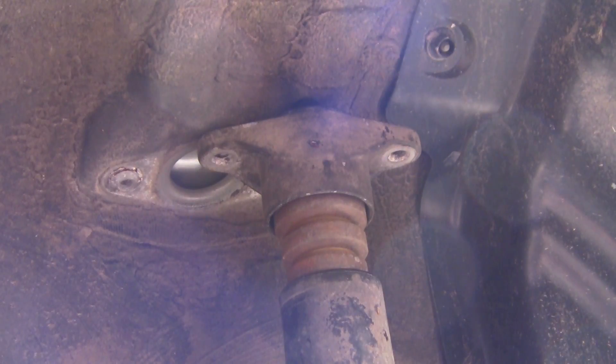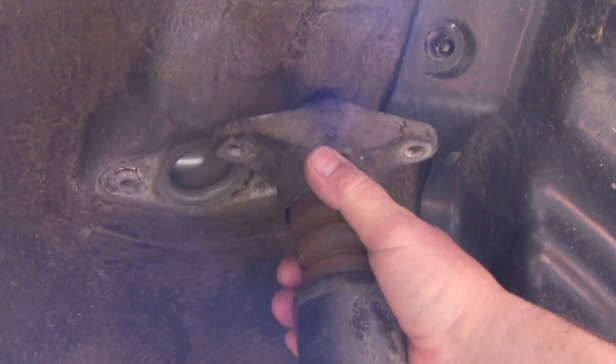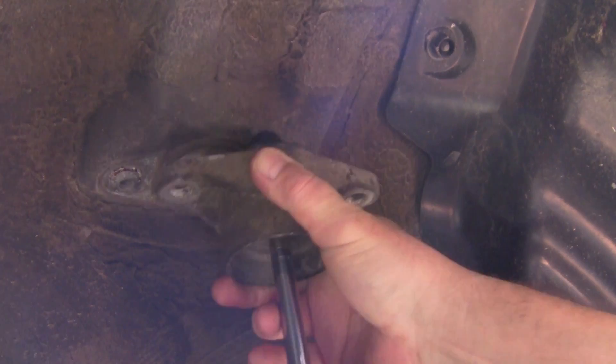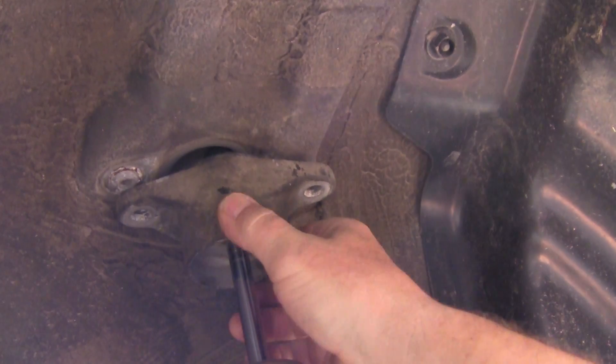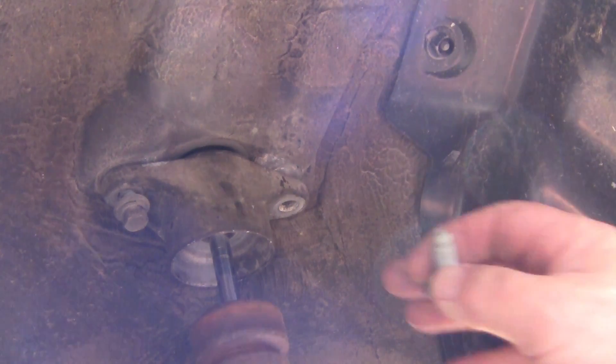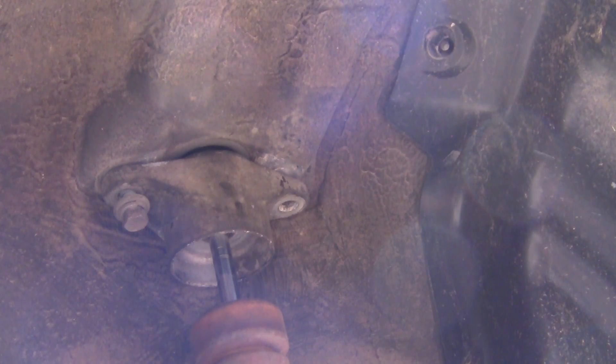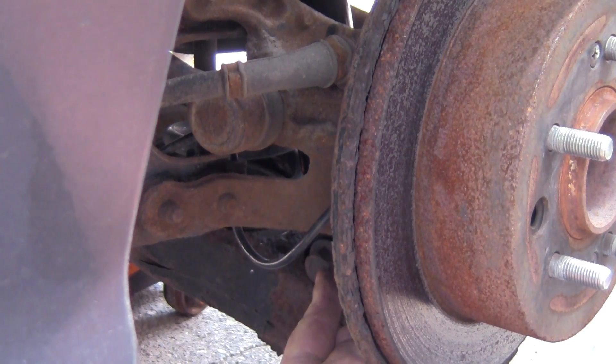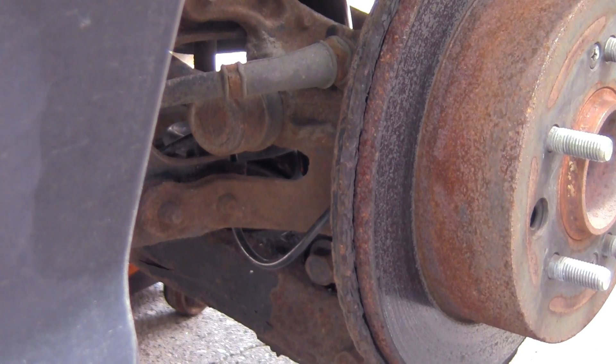Now I'll come in here and go ahead and get the top lined up. Get it lined up to go up in there — got one of them started. You may have to keep pulling this down and letting it get up in there so you can get it lined up. Now they're both started. I'm going to go ahead and tighten them down — those are good. Now I'll go ahead and tighten the bottom down right here. There's the other bolt — I'll tighten it down.